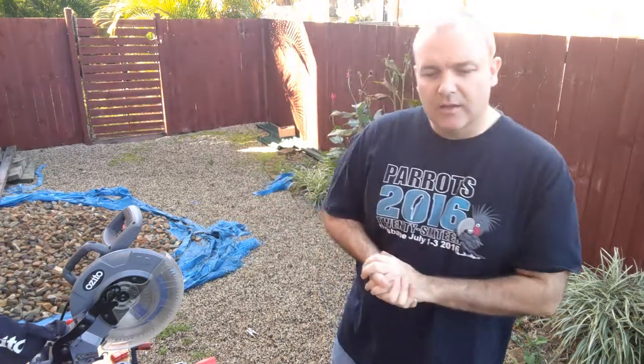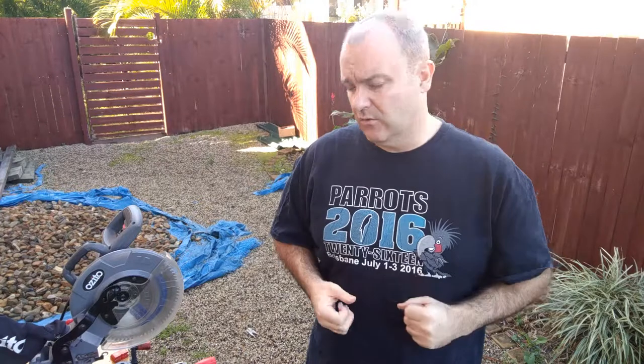Hi guys, we're trying to make a t-stand today because I wanted to start weighing my birds just to keep an eye on whether they're eating too much or too little and getting overweight, and just have a good idea of what sort of data we can use that for. So what we're going to do today is we're going to build a t-stand out of some natural branches.